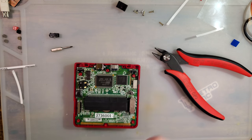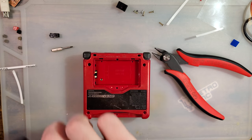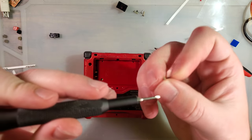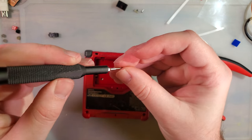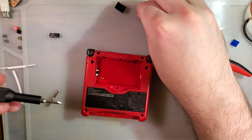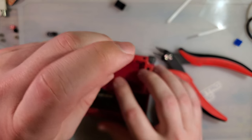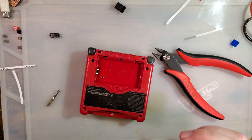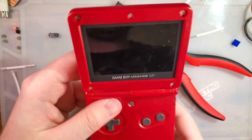Don't forget your square nut for the battery cover screw. I'm going to forget mine because I don't have one for this shell, and I'm going to keep whining about it until I remember to do something about it — which is not going to be today.